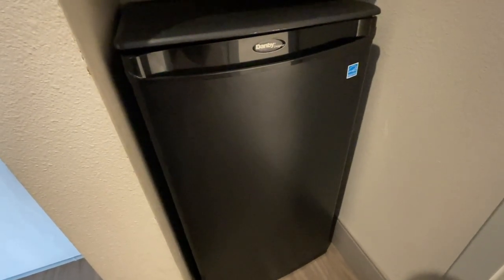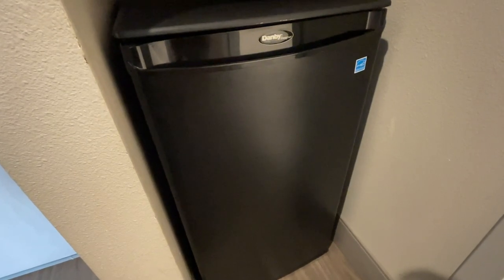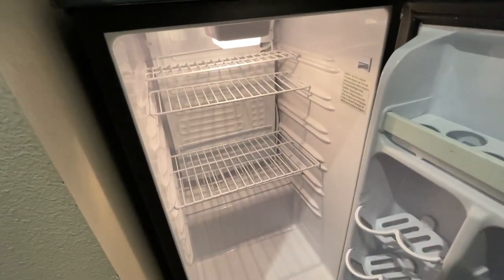Hey guys, it's Tony. Today I'm going to be reviewing this Dambi 4.4 cubic foot mini fridge in black. This mini fridge is really nice. As you can see opening it up, it has lots of space.